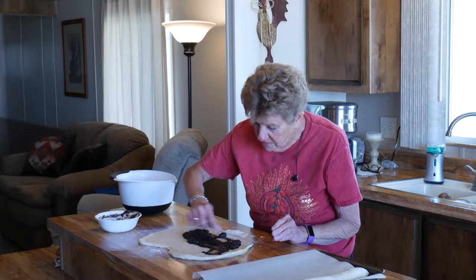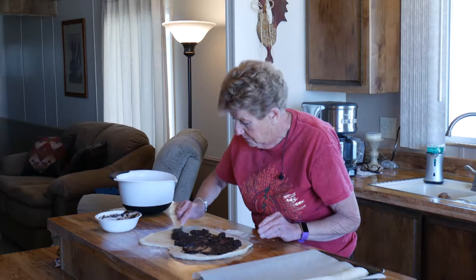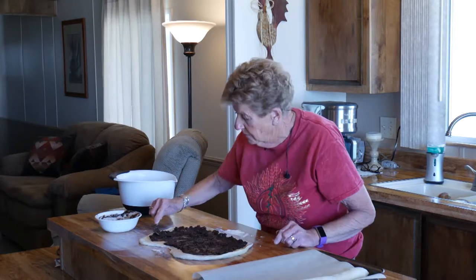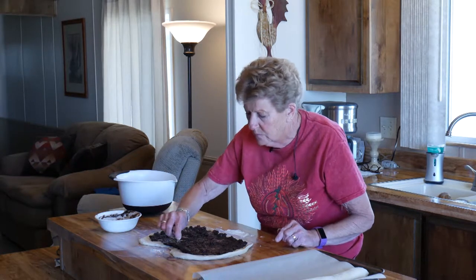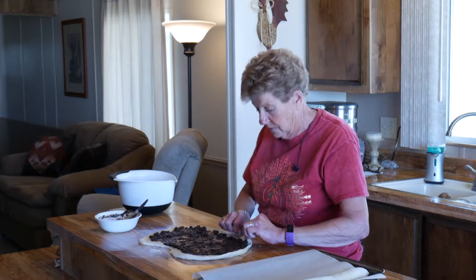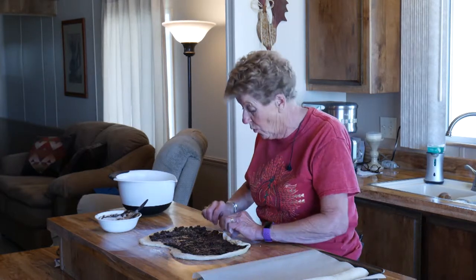You just spread the filling evenly. Wow, is this going to be wonderful! Like I said, it doesn't have to be perfect. Nothing in cooking is perfect in my world anyway — it all tastes the same and it's wonderful.